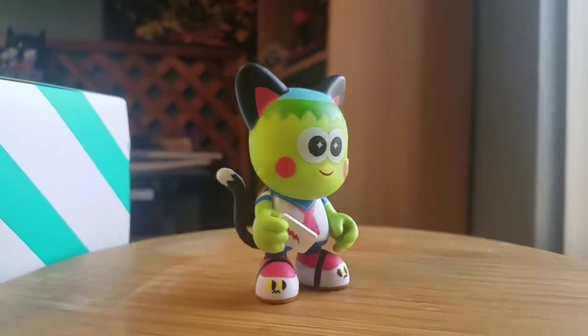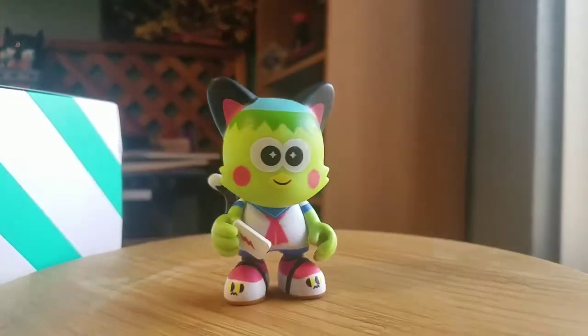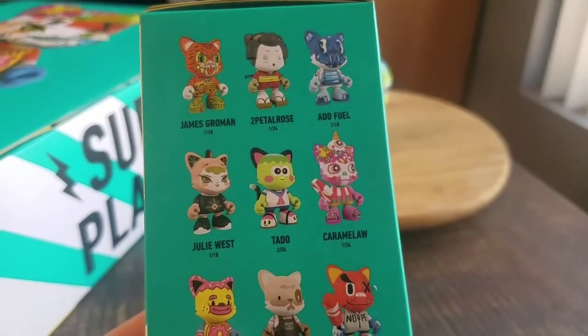Throwing him up like that, you can see him in all the different forms of lighting there. Tato is two out of 24, so there's at least going to be one of him in the case. Maybe next to him, who knows.